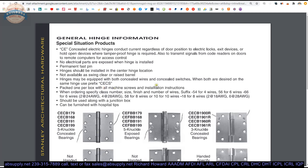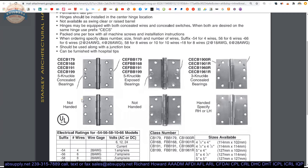Packed one per box with all machine screws and installation instructions. Be clear and define what you want so the product arrives sufficient for your requirements. When ordering, specify class number, size, finish, number of wires, and suffix. Class number would be FBB191, then 4.5 by 4.5, finish 630, four wire dash-54, or whatever configuration you're doing.